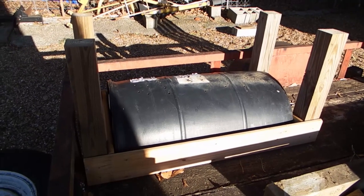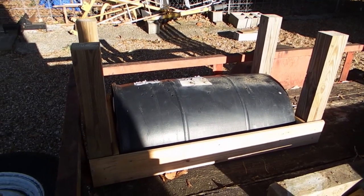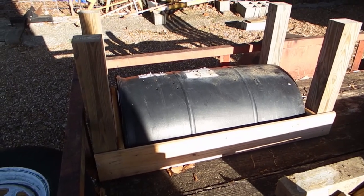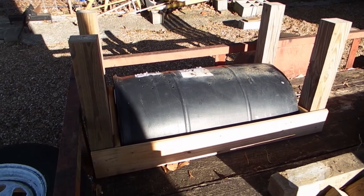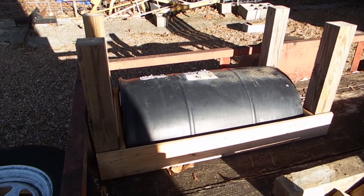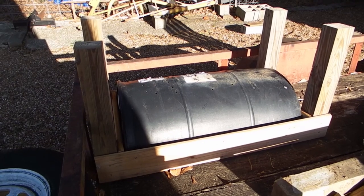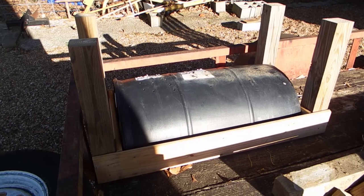I wanted to show you one of my projects — this is a deer trough feeder. My neighbor had this half of a 55-gallon drum sitting out in the woods that hasn't been there in four or five years, so I kind of call it a junk pile. Anyway, I took this barrel.